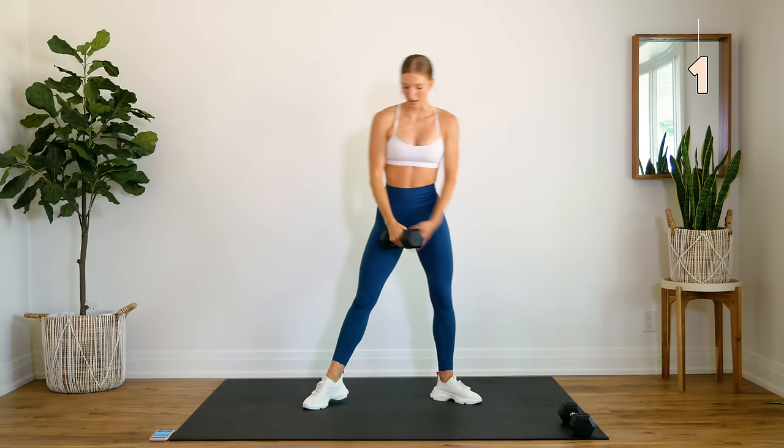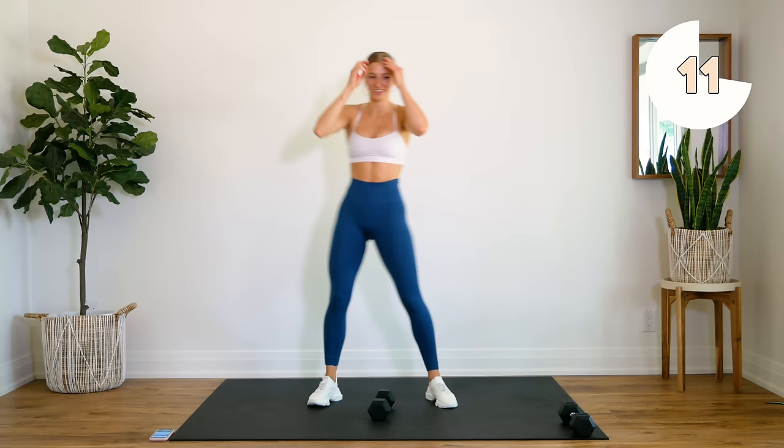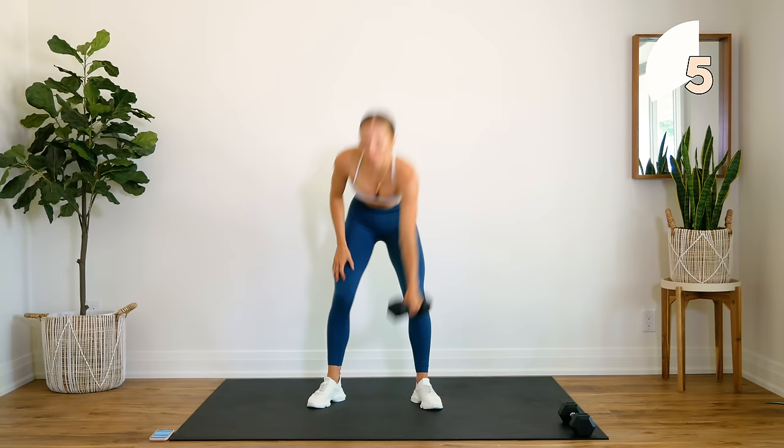Taking a quick 15 second rest — we're going to do the other side. Arm out.